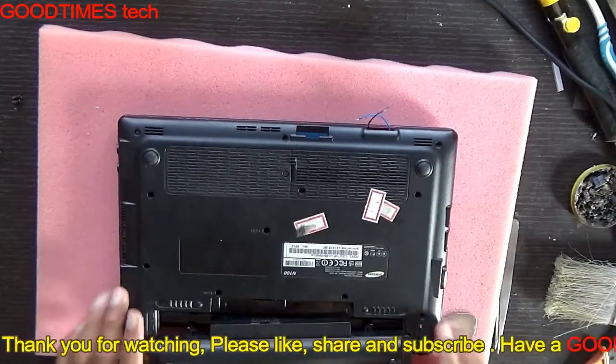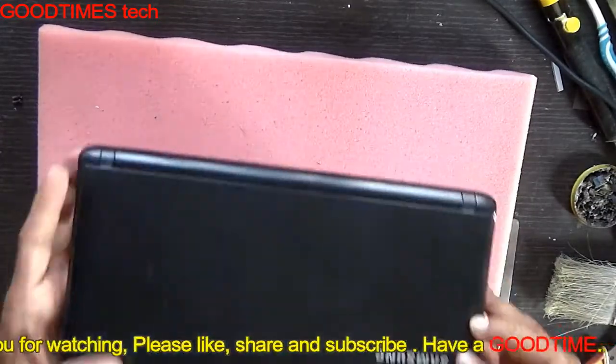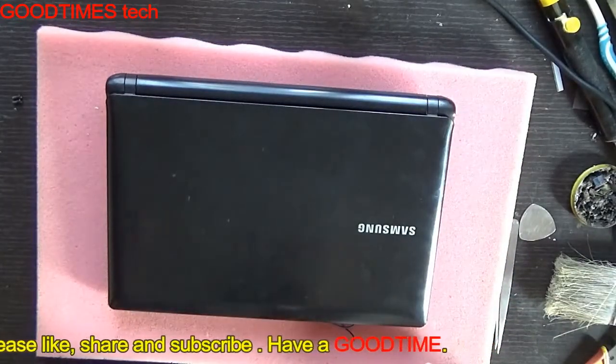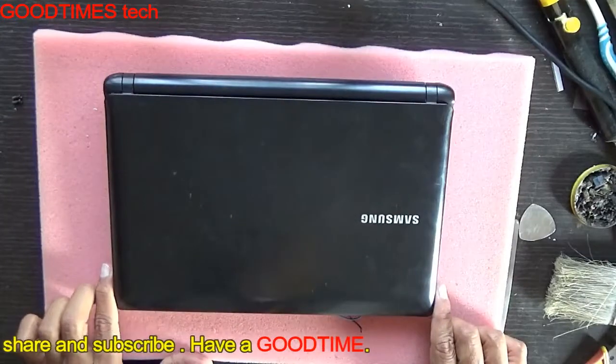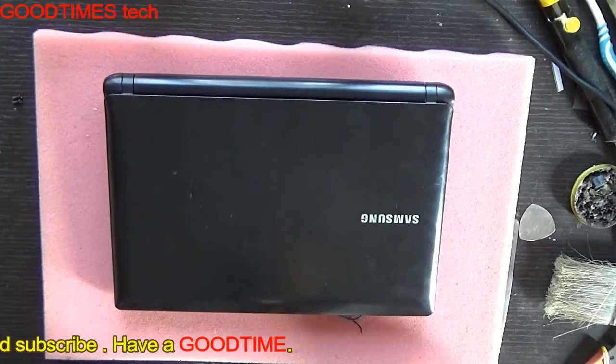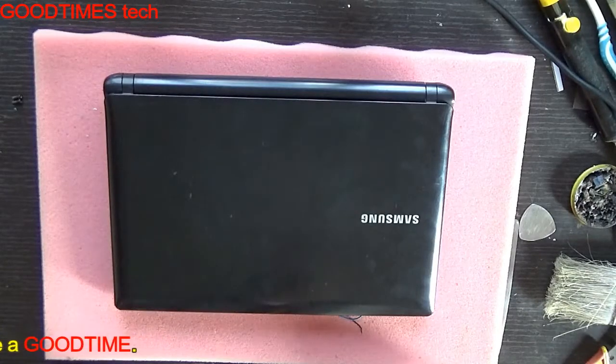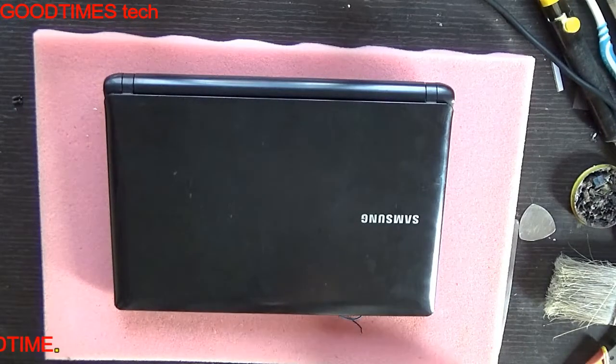Set your battery back in and we are done. Hope this video has helped you and was useful. If it was, kindly hit the like icon, share our video, and subscribe to our channel if you haven't yet. Thank you for watching everyone, have a good time.